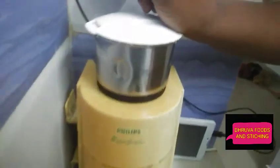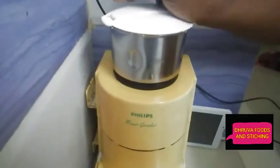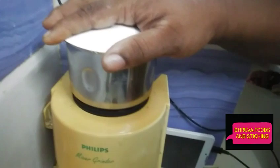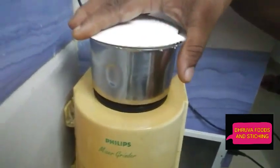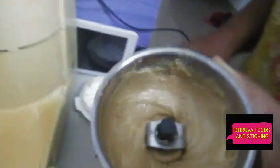Then you can add up half of the shallots. Then we will bring peanuts to this point.